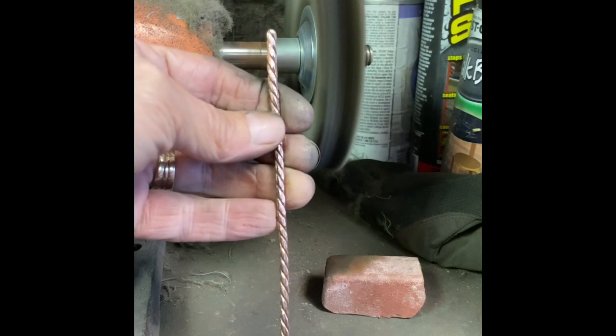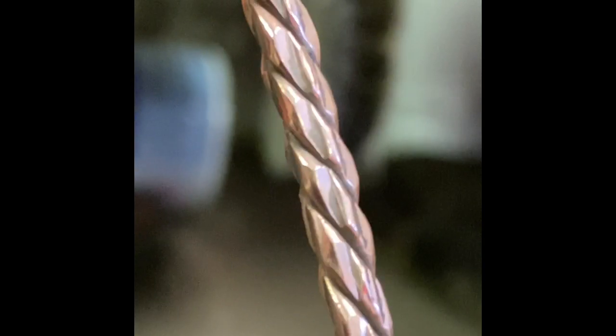So that looks good. The camera unfortunately is not really showing this very well, but I'll have a picture so you can see it close up. It almost has kind of a diamond-cutting faceting to it — came out really neat. I'm going to pop this in my ultrasonic to remove the gunk, but before that I'm going to scrub it really well with some dish soap.